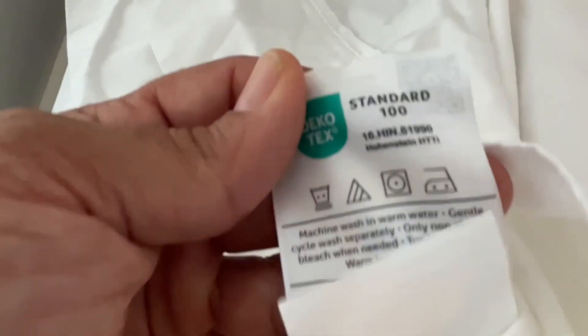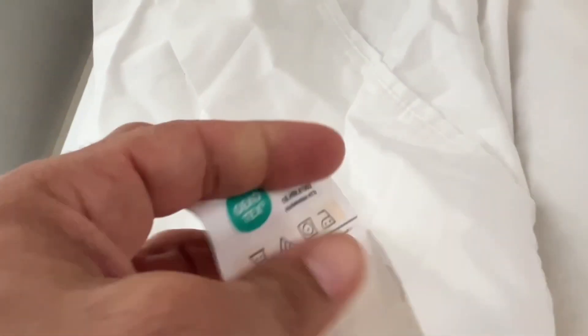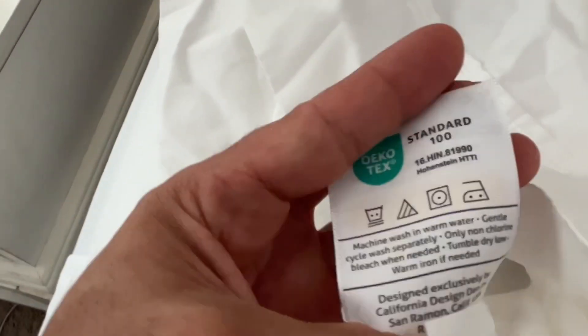This set also comes with very large pillowcases, so it should fit any size pillow that you may have. Here's a shot of the tag on the pillowcases, so you can see that they match the sheets with the 100% cotton — and again, you can dry, bleach, and iron.